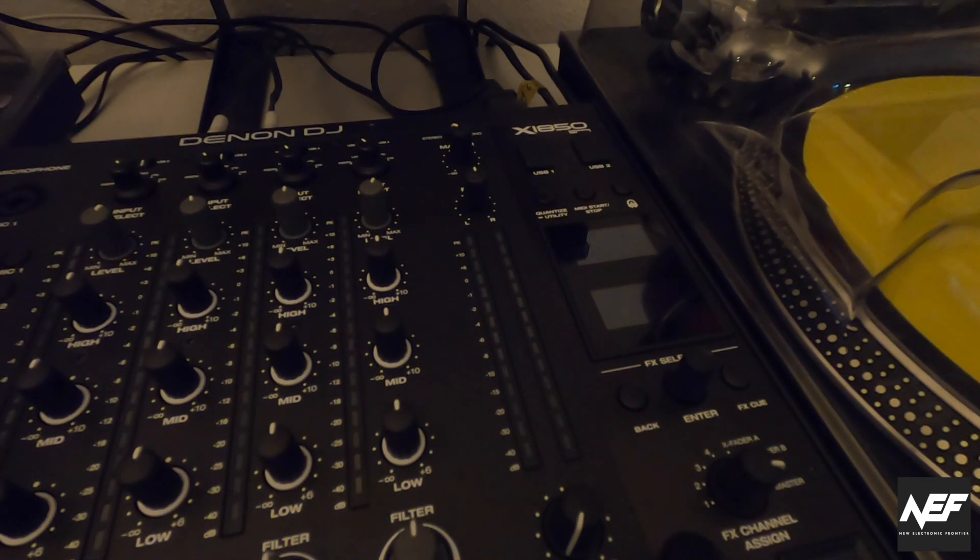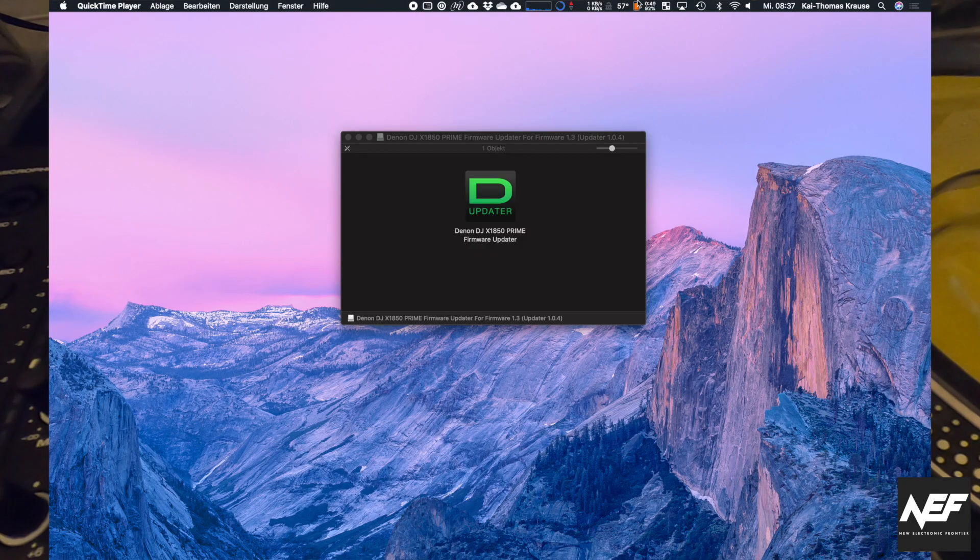So let's see how this works. You need to download the actual firmware — that's version 1.30 if I'm not totally mistaken — and let's see what happens.